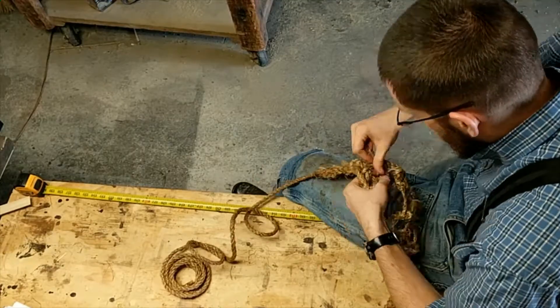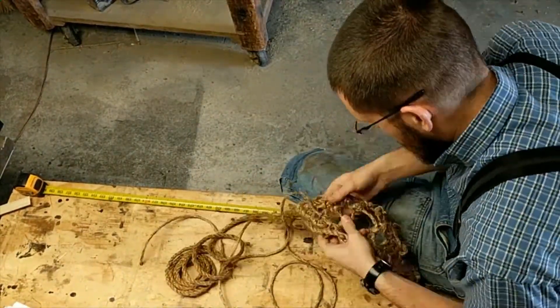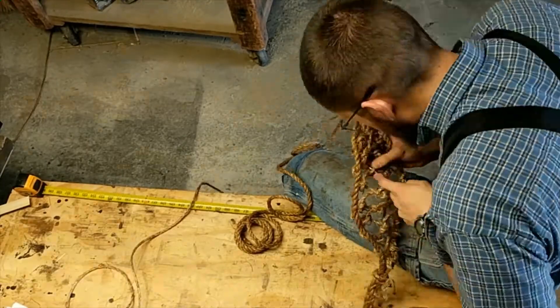I'm getting ready to do the final strand, which will crisscross between both sides and tie the net together. For this final strand, you need to account for a lot of length — about twice as much as you've been using. I used two arm spans of quarter-inch line here, just going back and forth tying sheet bends. It's a good idea to keep all the sheet bends on one side of the pouch. Towards the center I'm leaving more slack so it can open up, but on the ends I'm making sure to tie it really tight so the projectile doesn't get stuck.